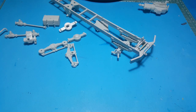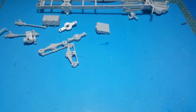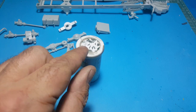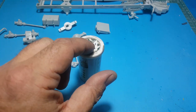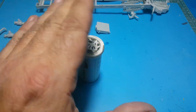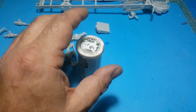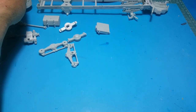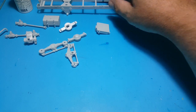So I'm doing all the rivets — drilling them out, stretching some sprue, then cutting these little sprue pieces into little bolts, drilling the holes into the chassis rail, putting those in with extra thin cement, then cutting them off and sanding them down. I put a little bit of extra thin cement around them to give them a sort of roundish head, which gives me some replication of a rivet or bolt going through.